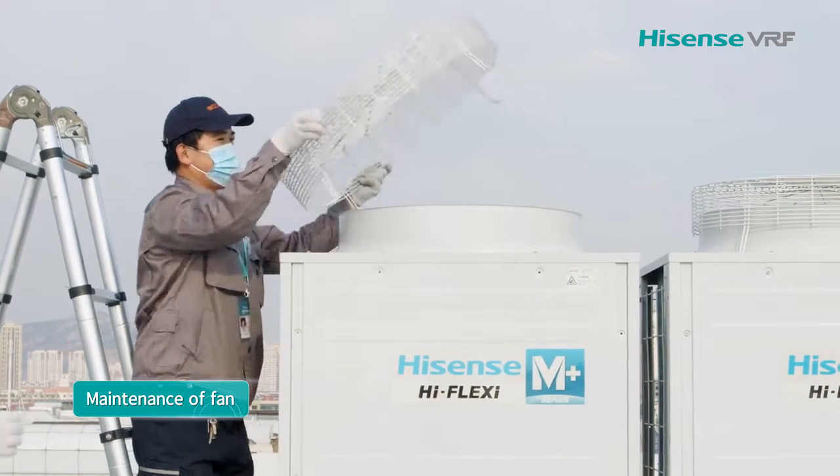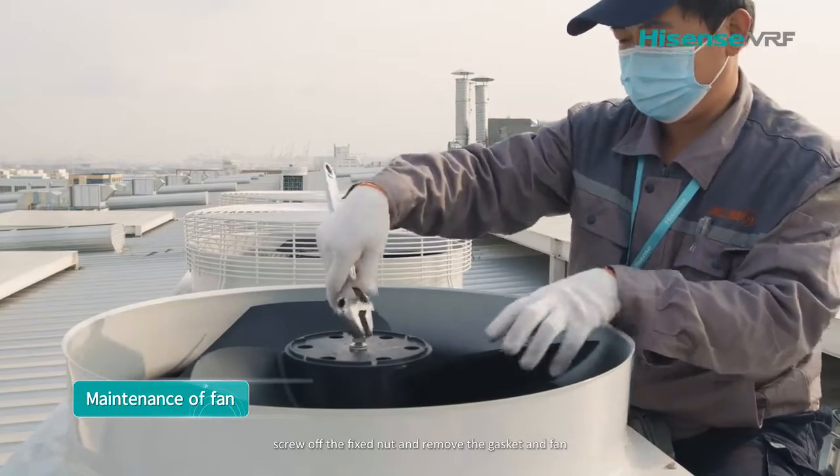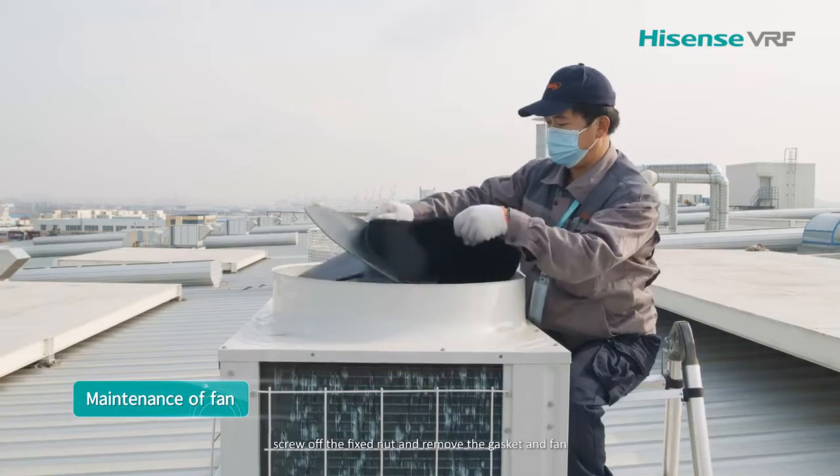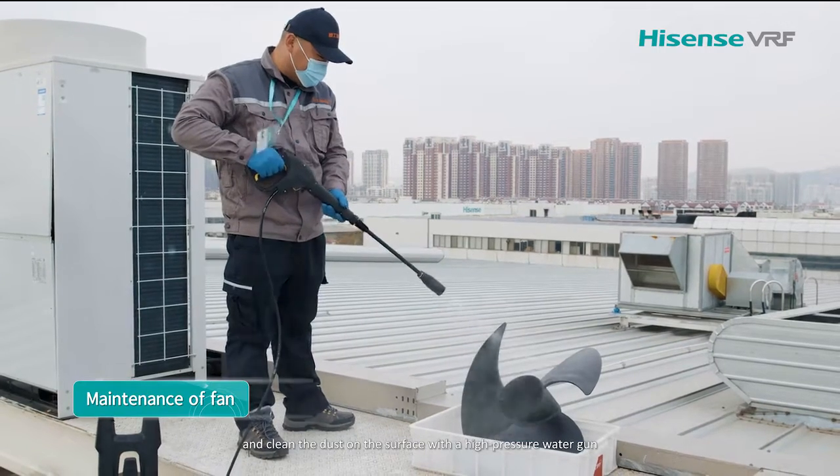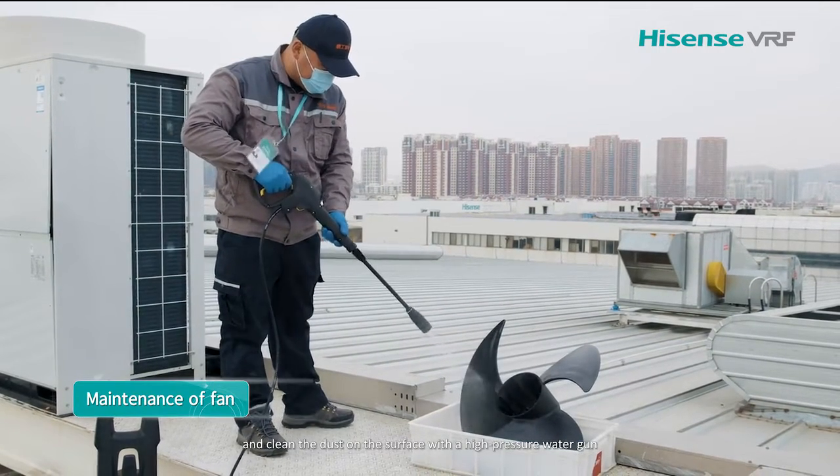Remove the fan guard, screw off the fixed nut, and remove the gasket and fan. Clean the dust on the surface with a high-pressure water gun.